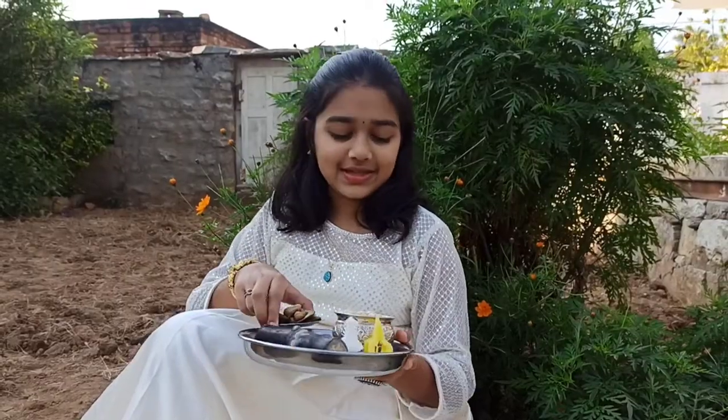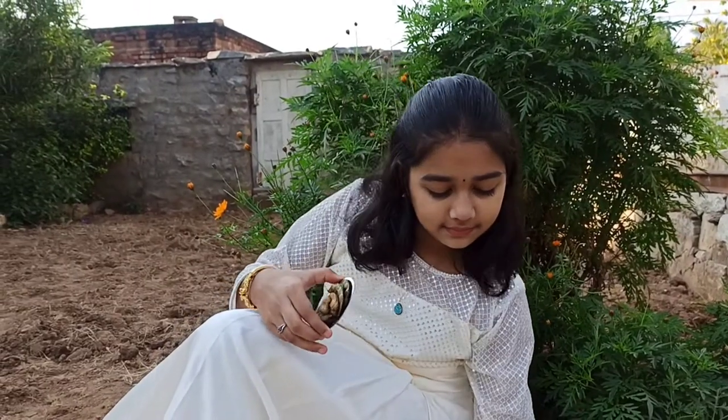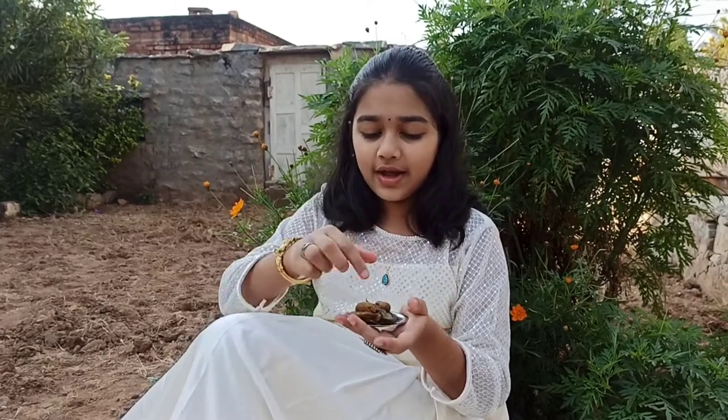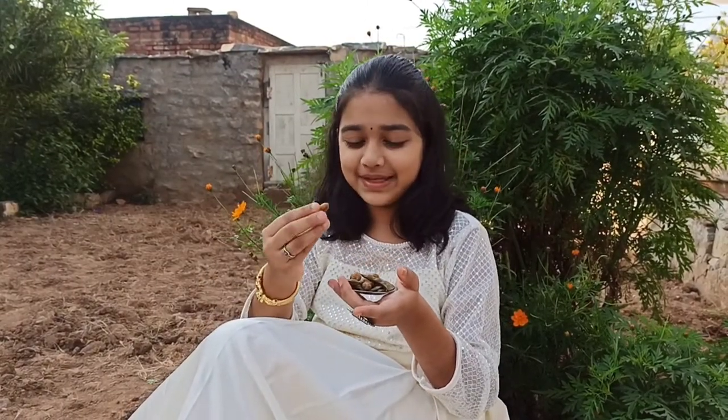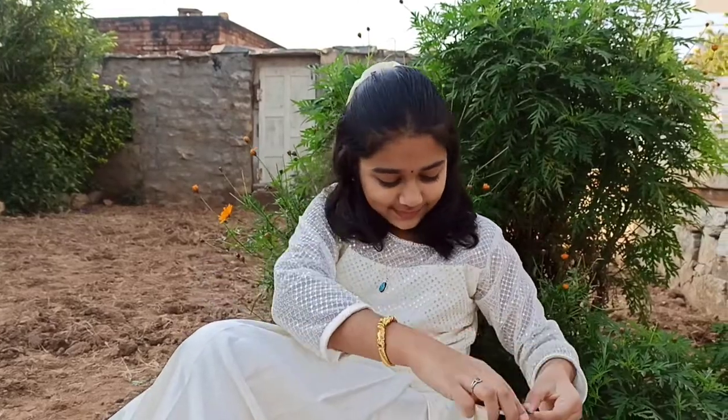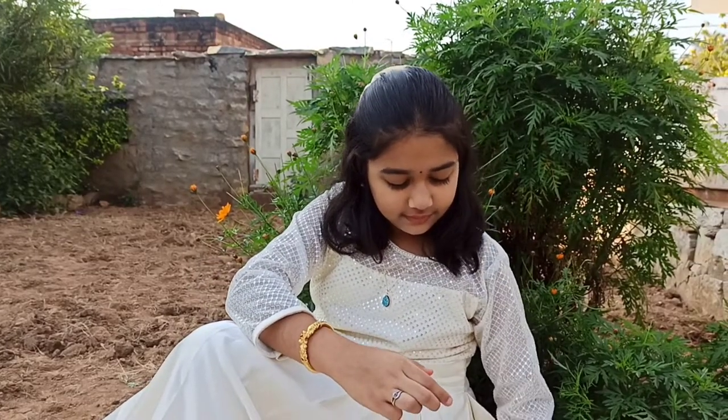Next we have the aurakai and the kadlekai — these are the peanuts. We boil the peanuts in salt water and it tastes really good. You can also boil sweet potatoes, which we call as the ganesu. So these are all the preparations.